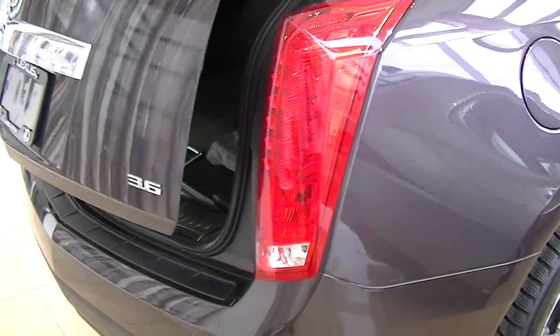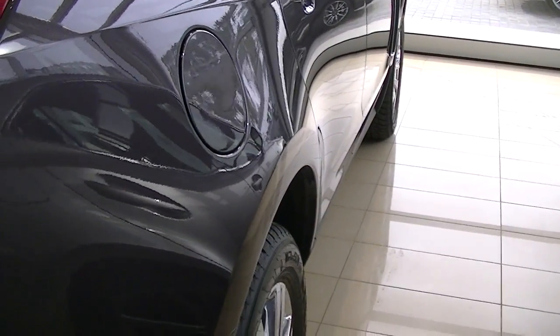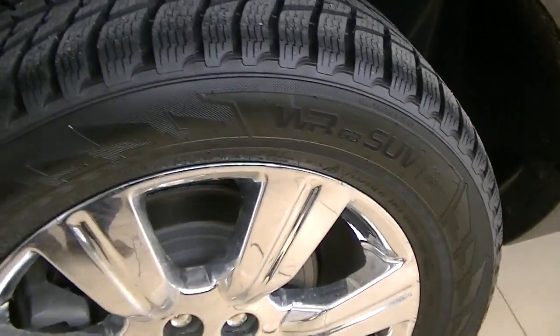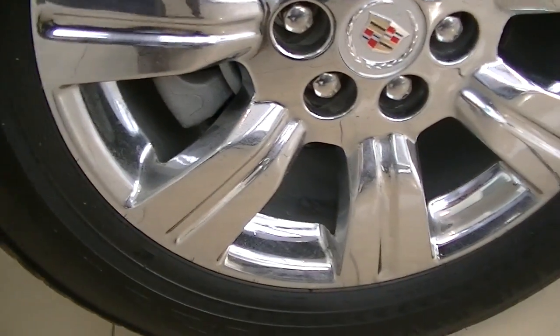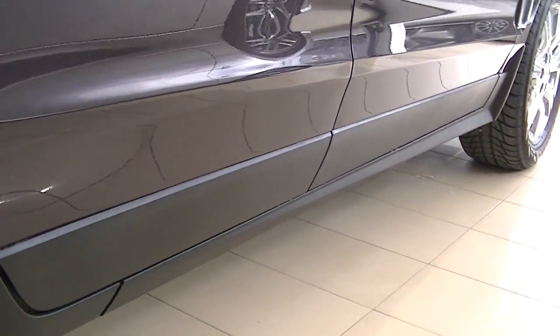Really cool tail lights on these Cadillacs and this side looks good. The rear right tire looks good too, and there's a nice rocker panel protection there so the paint's not getting chipped.